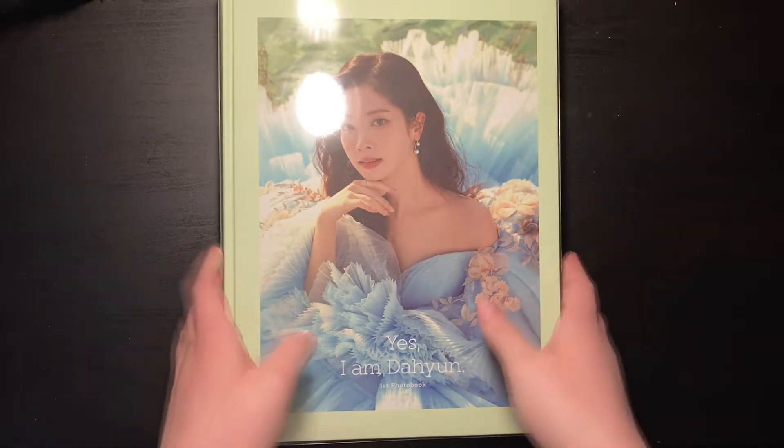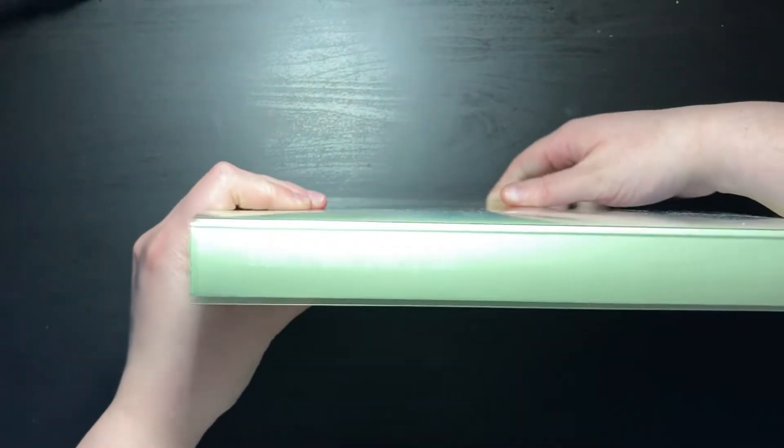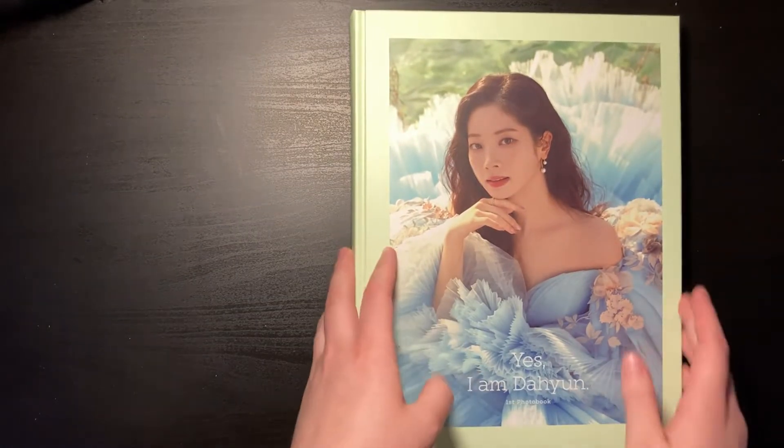It's the same packaging as all the other 'Yes I Am' photobooks — you can't really see because of the glare. I did see some sneak peeks of some of the concepts, and there's always a lot of concepts in these photobooks so I'm very excited. Let me get the photocards out — oh my god, I'm seeing some pictures and she's so freaking cute.